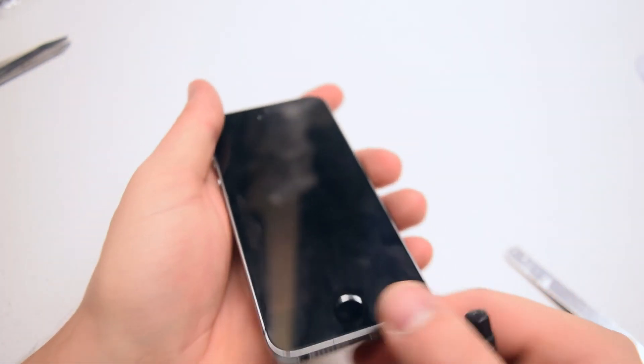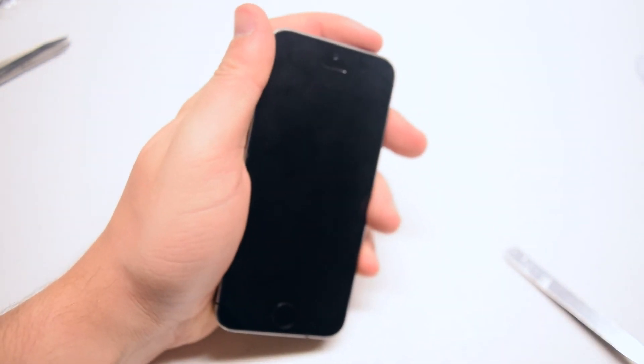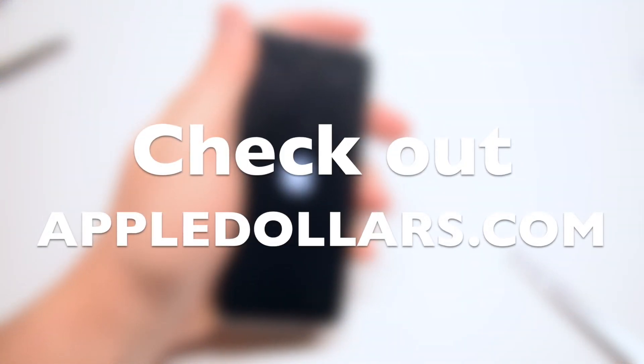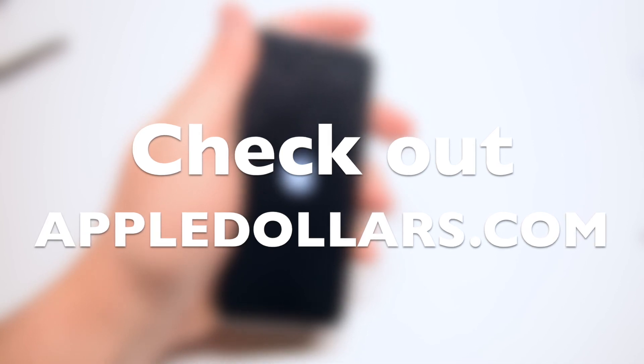Let's power on the phone to test it and make sure that everything is plugged in correctly. That concludes this video. Thank you for watching. Hit like and subscribe and check out more videos at AppleDollars.com.